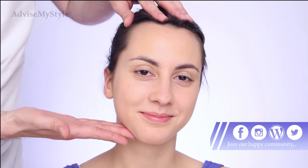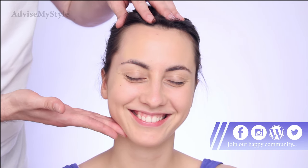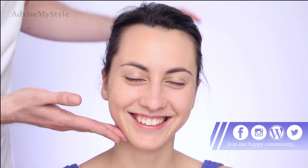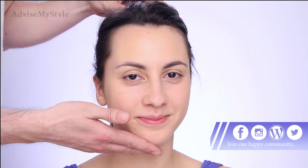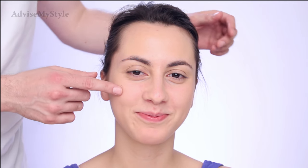If this jawline were more structured, it would be an oblong face. But now it's still a heart-shaped face. If she smiles — there's a smile — you see these cheeks lift the face, and on this part it makes it a bit more round.